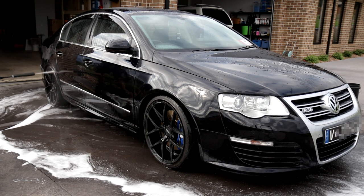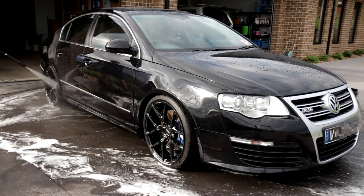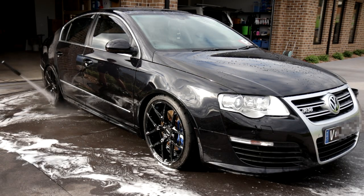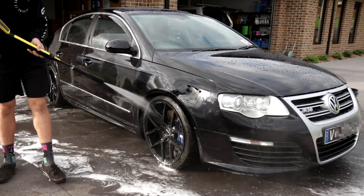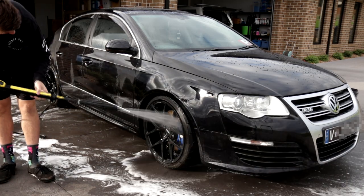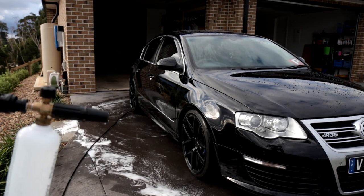Now, as I'm washing down the car right now, the one thing I want you to take notice of is that front wheel guard just there. You can see that there is water on it, but it is not running off really instantaneously — it's just sort of sitting there, dwelling, and then just running off like every other car you see around.